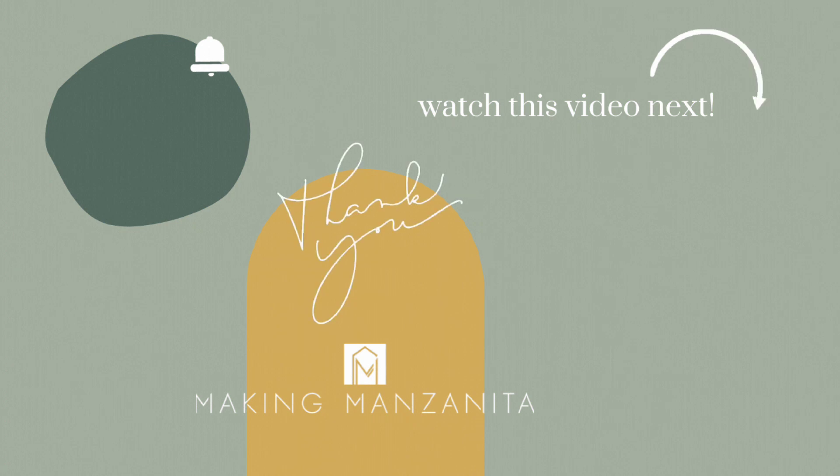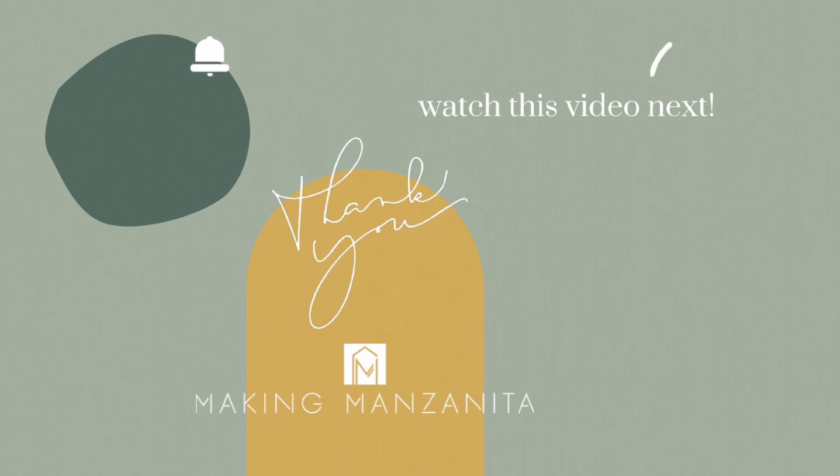I hope you guys enjoyed this video — we have some more really fun Christmas projects in the works for this season, so be sure to subscribe to our channel so you don't miss it when we post the next one, which is coming soon. While you're here, subscribe or watch this video next — we'll see you guys next time, bye!